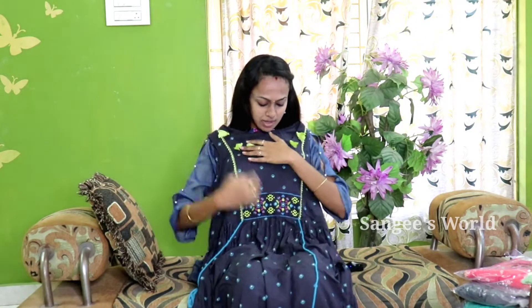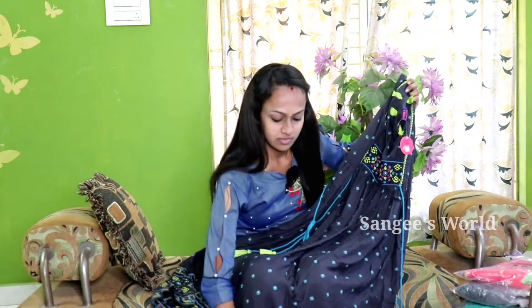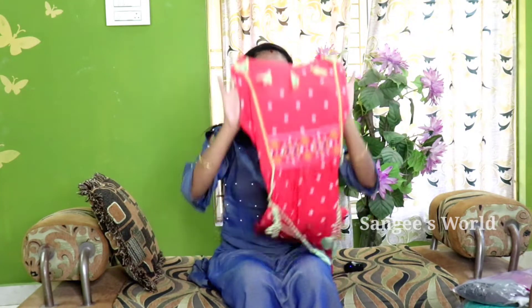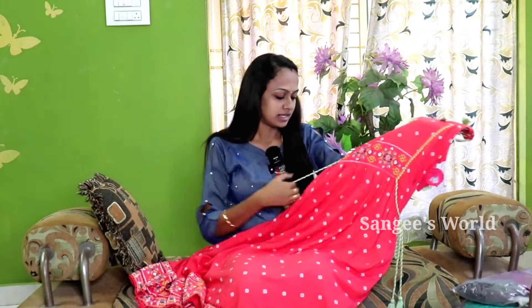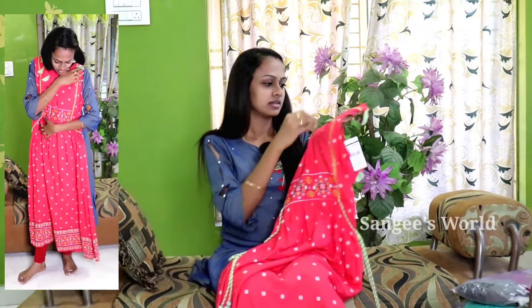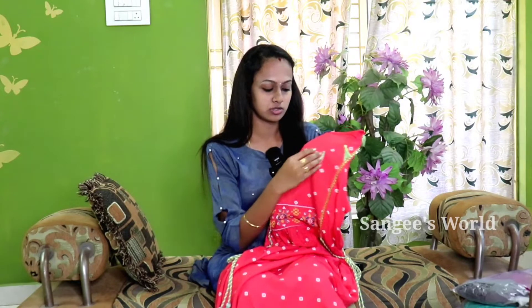It is a gray color with a green tassel — a contrasting color. You can see the tassel with the flaring. If you wear it, you will get the umbrella cut with flaring. If you have a tassel, you can tie it in a contrasting color. There are tie-ups on two sides and a neck pattern.